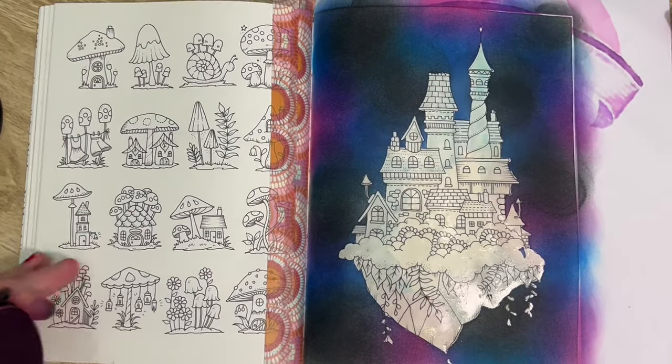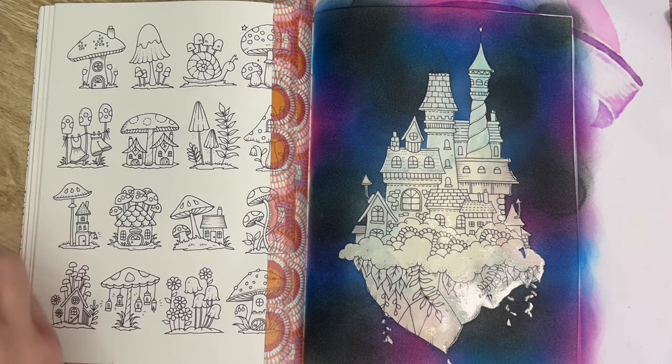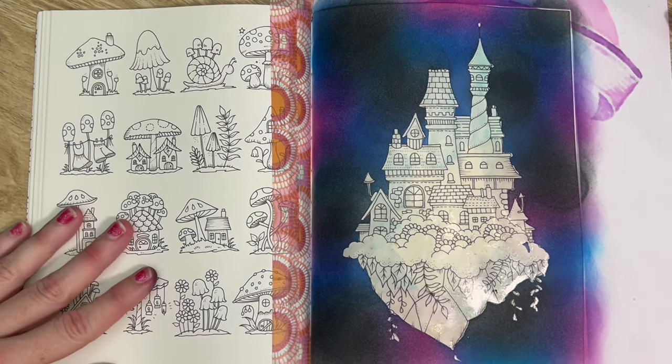What I'm going to do now is wait for that to dry a little bit. Then I'm going to come back in with my gold spray and give that a spray as well, so I will be back as soon as I give this a dry off.